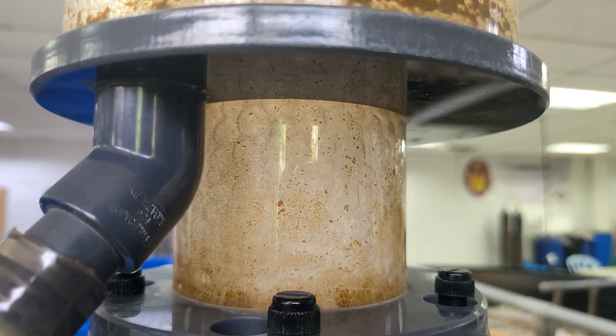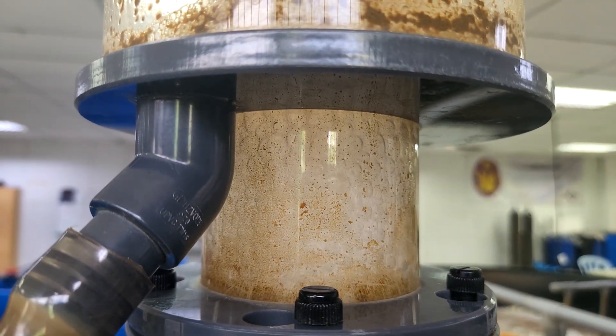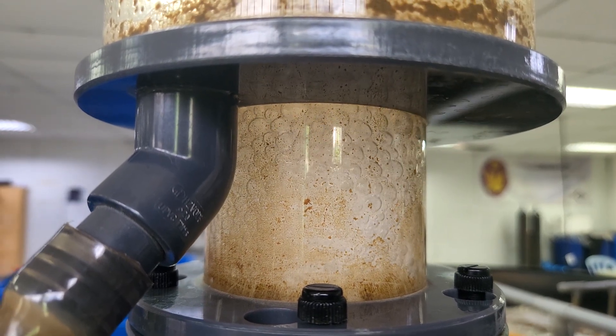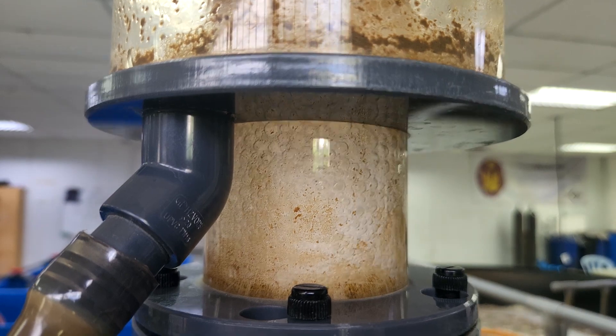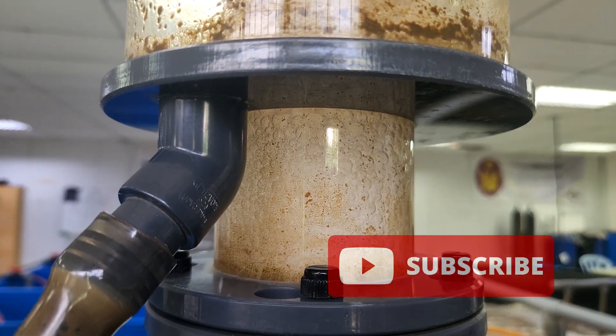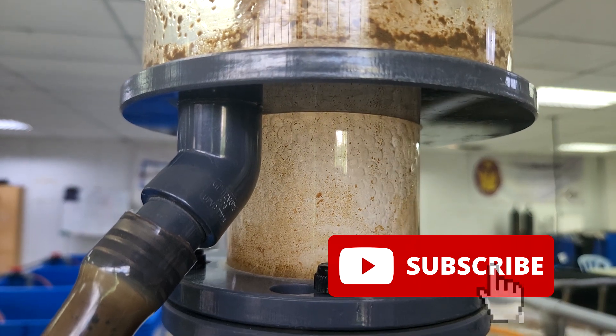Welcome back guys. For those that are new to Ra's Aquaculture, we produce weekly content on RAS systems and biofloc systems with regards to shrimp farming and also mud crab farming. So if you like our content, do like and subscribe so you'll get a weekly notification on our latest video.